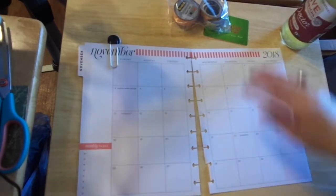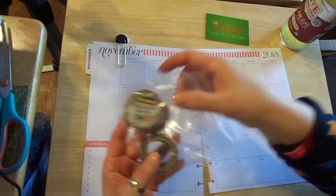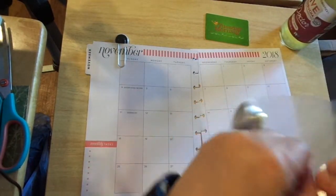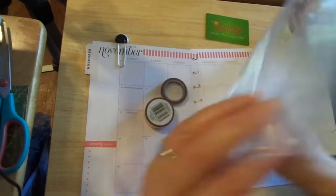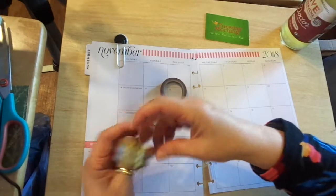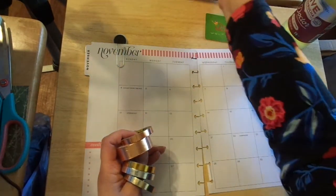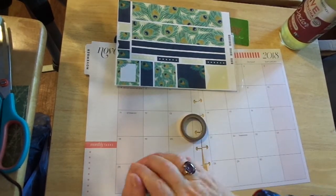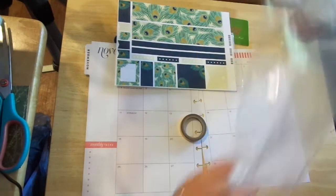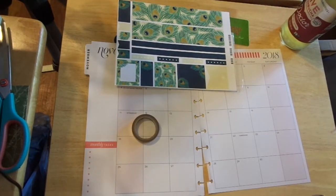This is such an easy peasy planner for me. I also pulled some of my Scotch washies. I get these at Target and I just keep them in my drawer so I can have them to plan with. I love all the gold and all the copper.